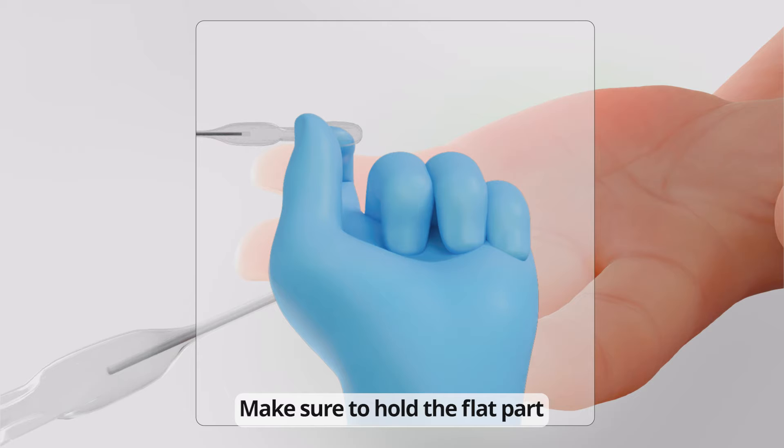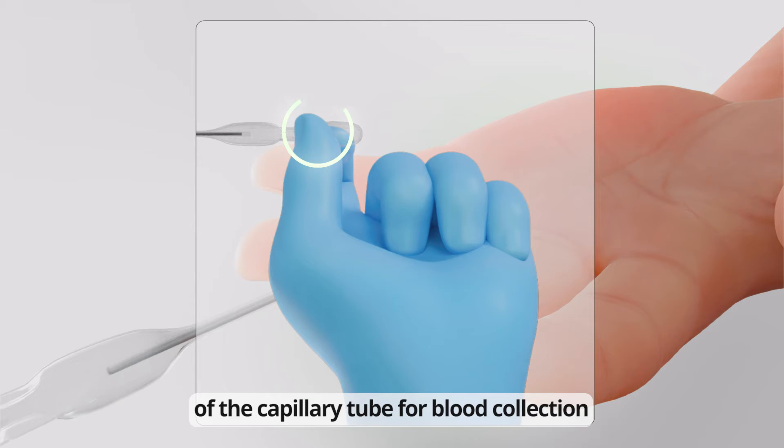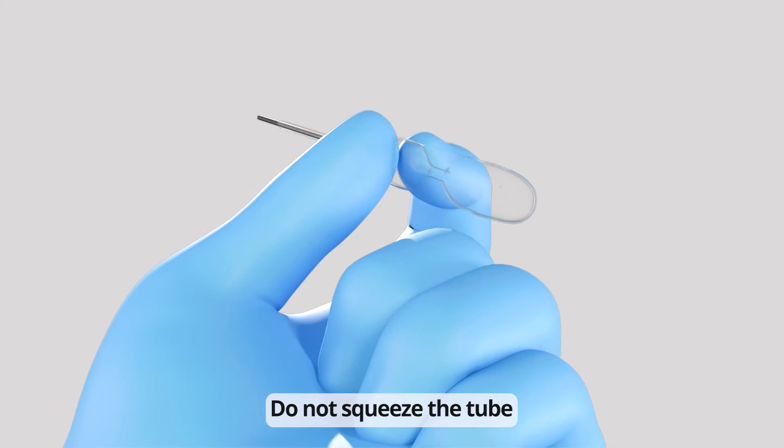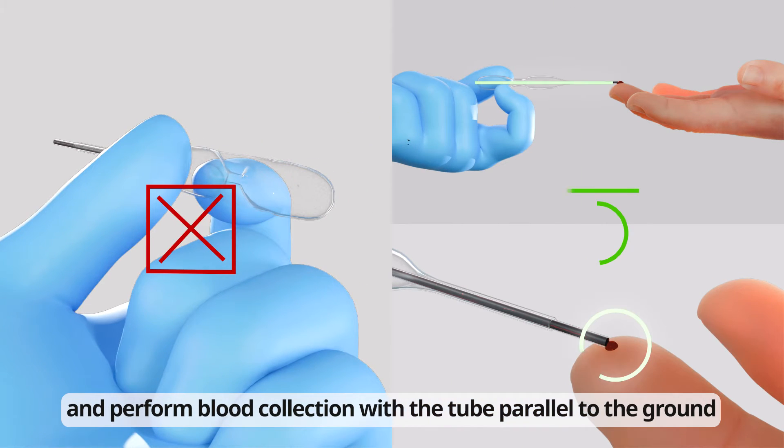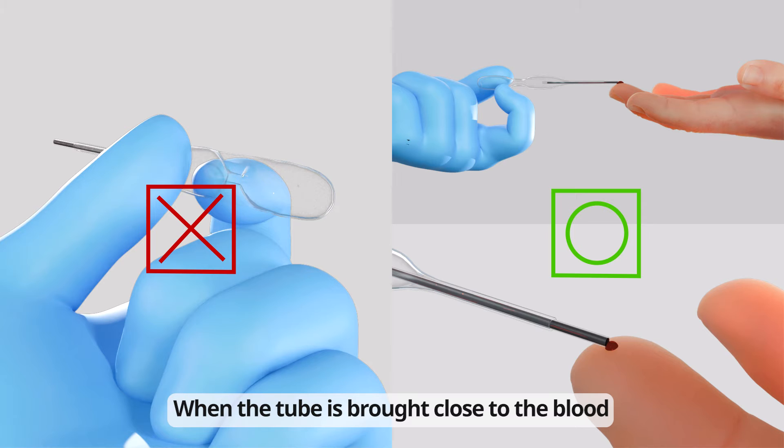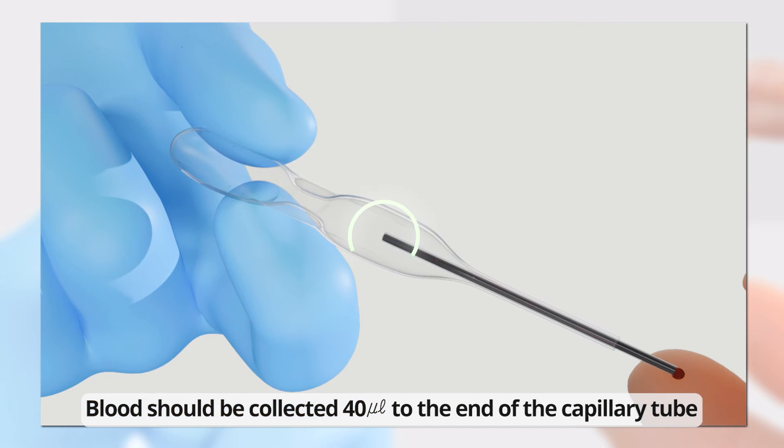Make sure to hold the flat part of the capillary tube for blood collection. Do not squeeze the tube and perform blood collection with the tube parallel to the ground. When the tube is brought close to the blood, the blood will be automatically drawn. Blood should be collected 40 microliters to the end of the capillary tube.